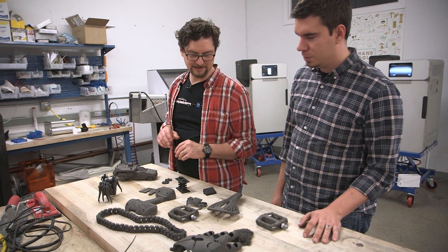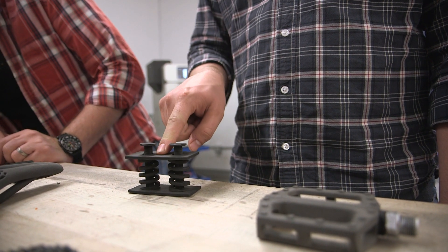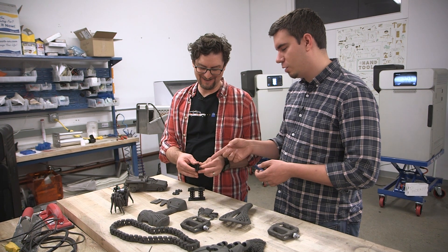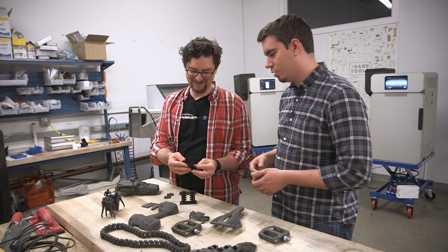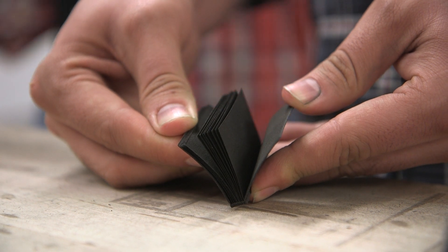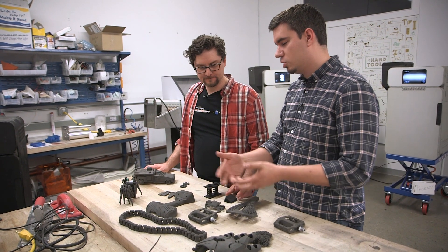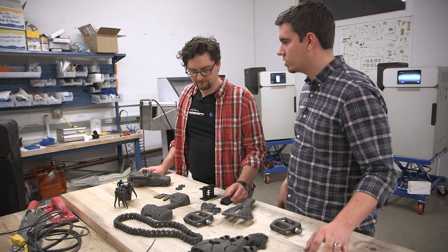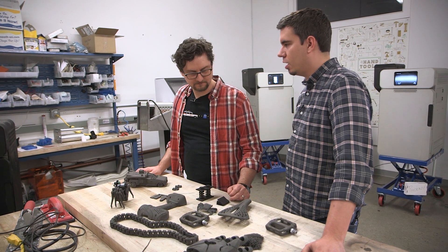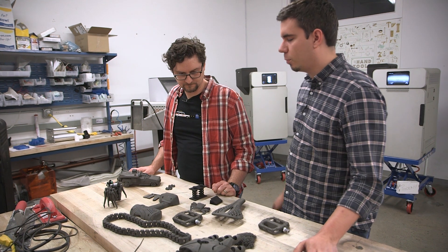I'm noticing a part here with a different color — this is a nylon 11. Most of the gray parts are nylon 12. The difference is really the amount of elongation the material has. Nylon 11 is so flexible you can actually print individual pages of a flip book, and things like springs — great for wearable items like goggles or headphones. Nylon 12 is really strong and resilient. Both will be available at launch, though we'll be focused on nylon 12 initially since it's the most common for SLS printing.